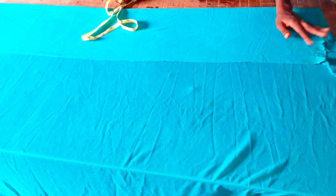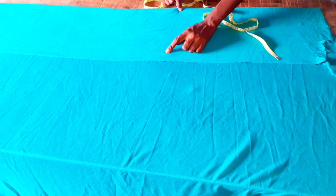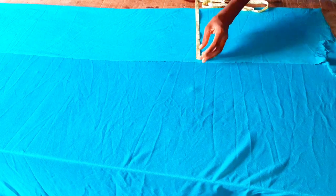Today we will be learning how to make a fitted bodycon dress — a very fitted bodycon dress. I'm using a rib fabric; it's stretchy. Because it's stretchy, I'm not going to be adding any sewing allowance.